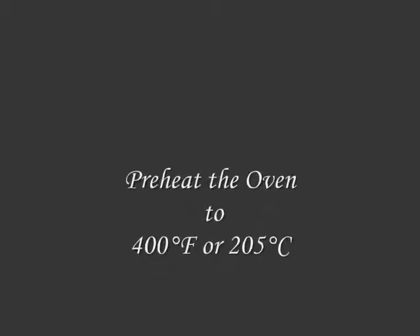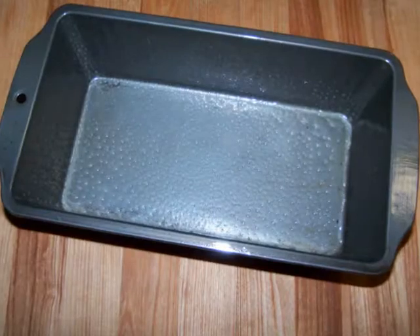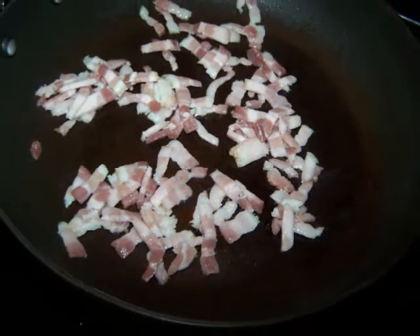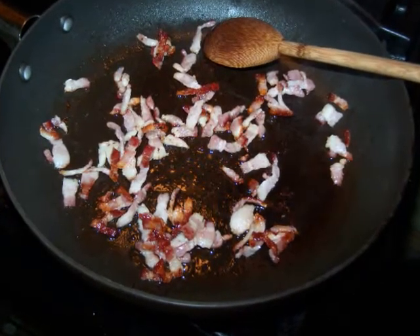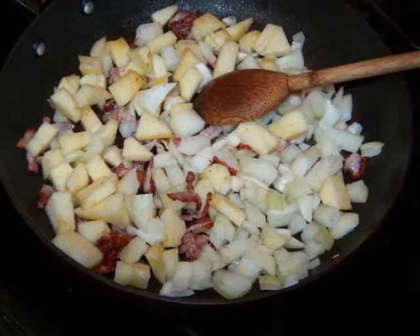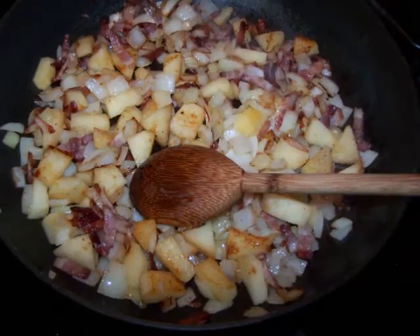Now to put this together, first preheat the oven to 400 degrees and grease a 9 by 5 inch loaf pan. In a medium sauté pan over medium heat, sauté the bacon until it just starts to develop some color. Then drain off the excess grease and add the apples and onions to the pan.